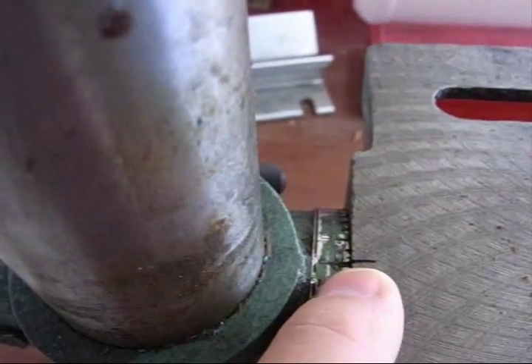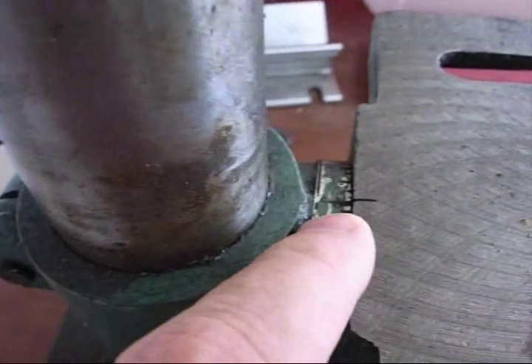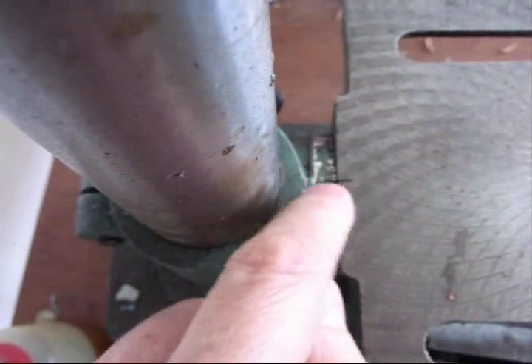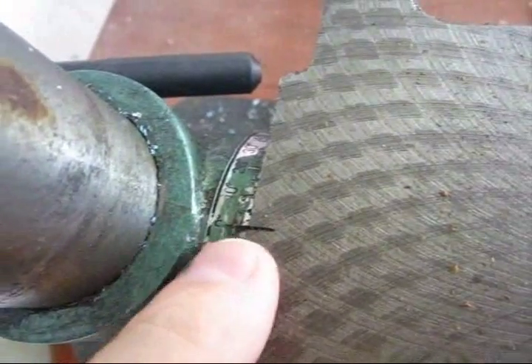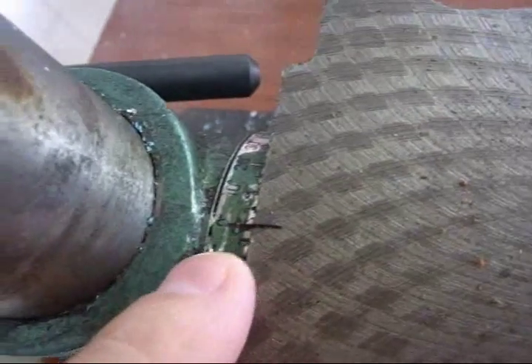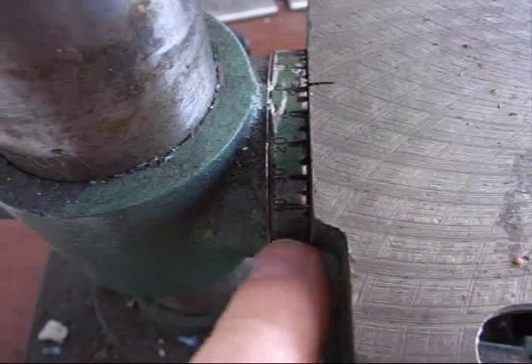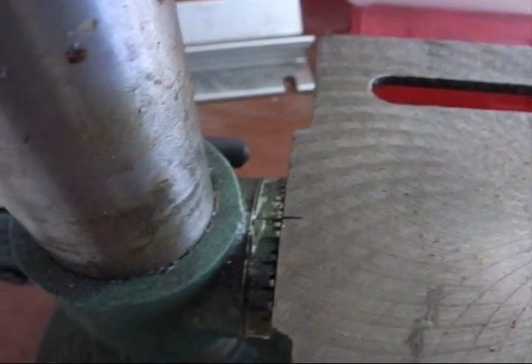There weren't any index marks, so what I did is I got out my Dremel, checked this for squareness, and then started cutting index marks on it. You can see that this main index mark lines up — you can see it lines up with the zero and then the 5 and 10. I just took the Dremel and cut where the sticker was, so that way when the sticker comes off I will still have my index marks.